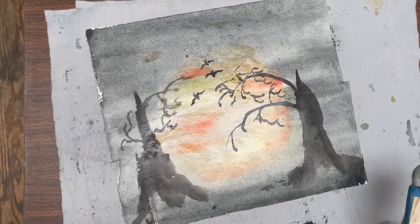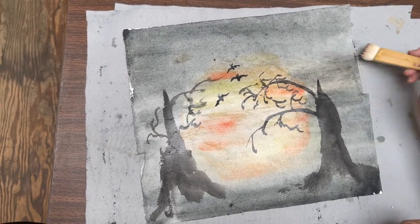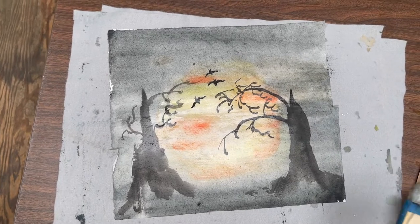All right, this is our simple Halloween creation.